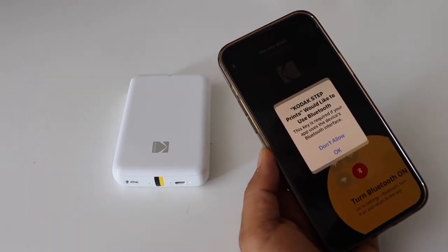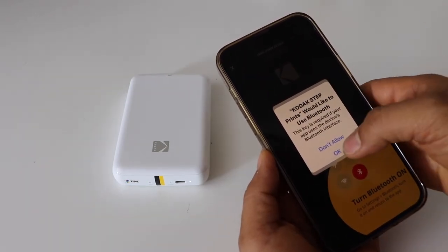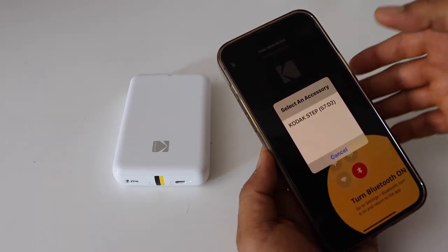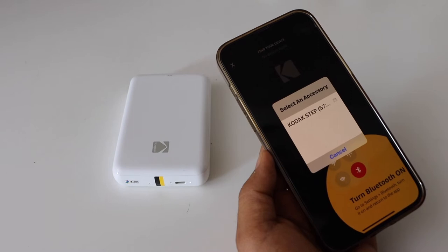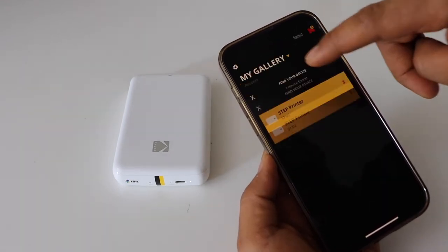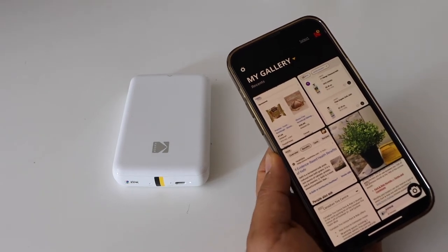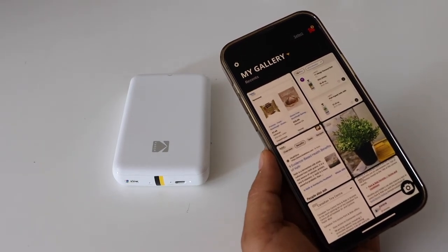Now we have to add the printer, so click on the top Bluetooth button. On the next page it will ask to use Bluetooth — press OK. We can see our printer is showing up, so select it.